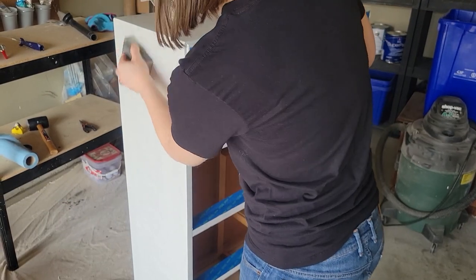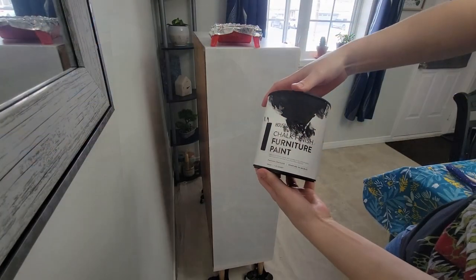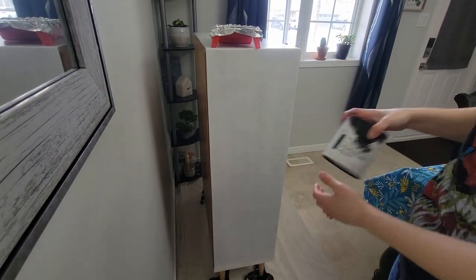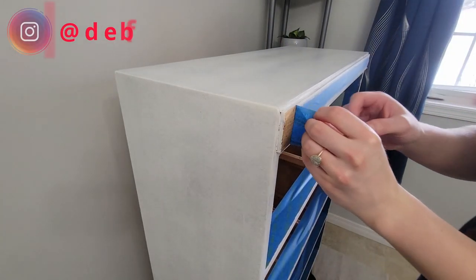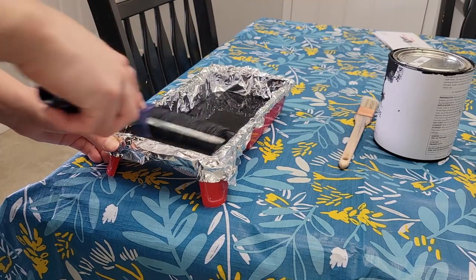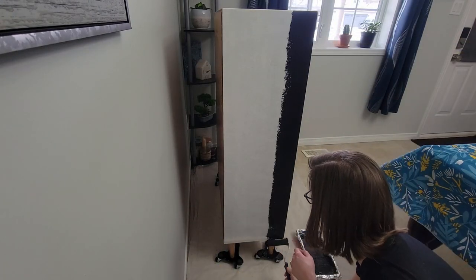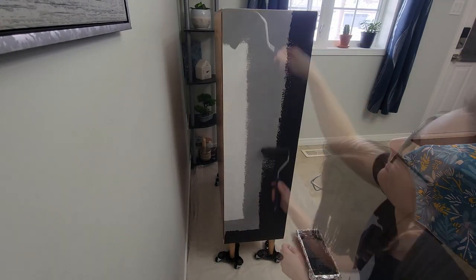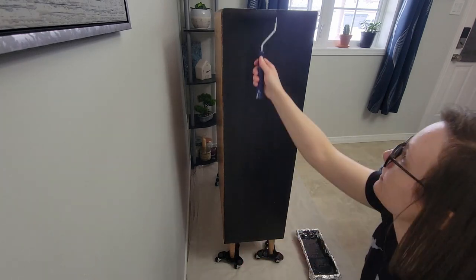Now I'm using a fine-grit sanding sponge to knock down any texture before I paint using House and Canvas in Shadow. When you're working with a roller, you want to make sure that you're loading the paint on really well, but then you also want to unload it before starting your project. You want to do light coats — multiple light coats is always best to avoid any roller marks.